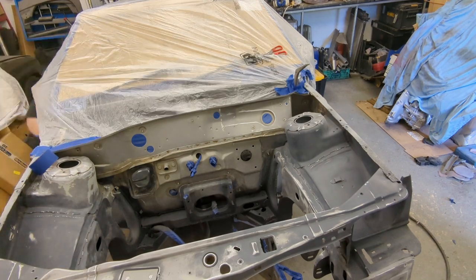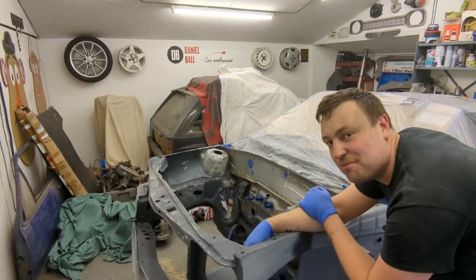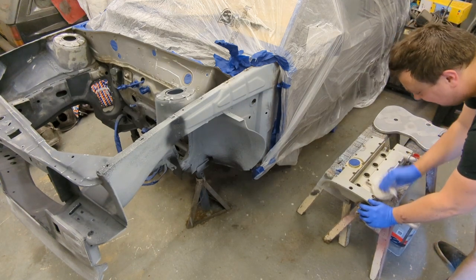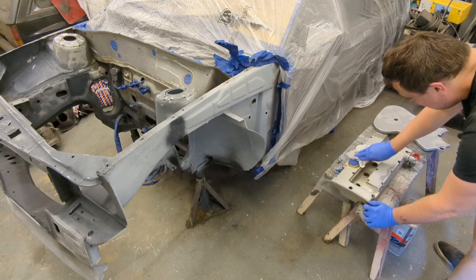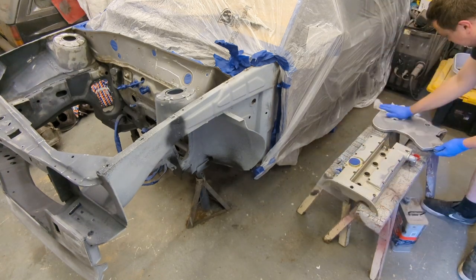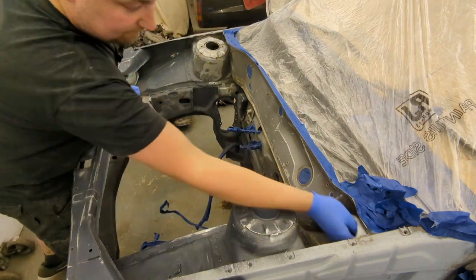I was blowing everything off with the air gun and now it's a case of panel wiping everything down before we start priming. I'm using standard panel wipe — it's not very expensive, about 20 quid for five liters — and I'll use this to clean everything up. This stage is really important: any oils or silicones can make the paint fish eye really easily. My advice is don't risk ruining your paint, just give it a good panel wipe.